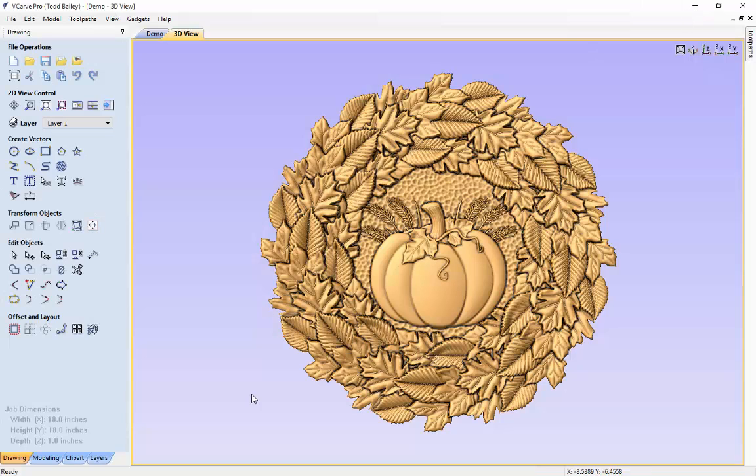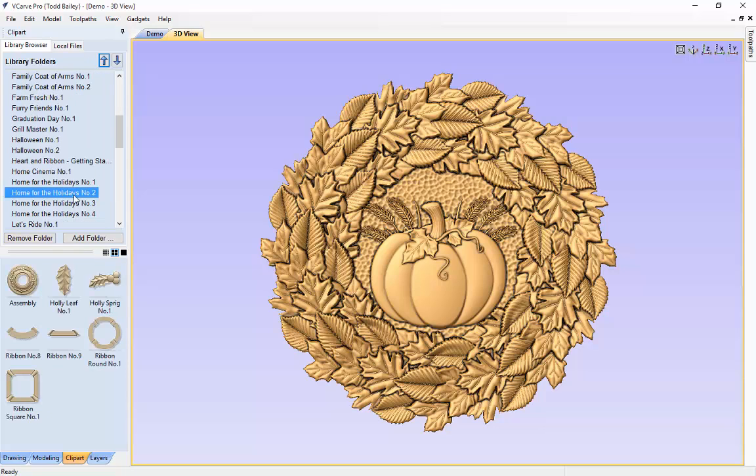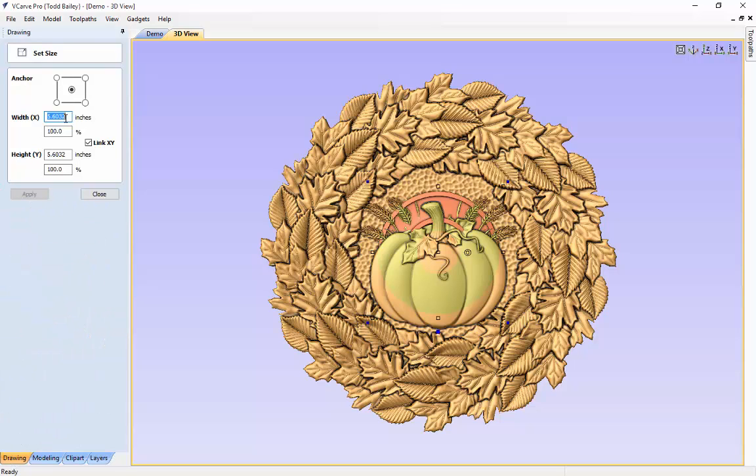We're going to minimize that and flip over to our clip art tab, go to our Design and Make library of projects, and find our Home for the Holidays number 2. We're going to double click on the round trivet, which places it right in the center of our workspace. The pumpkin and wheat are in the way, so we'll size it first. We'll go to our drawing tab and set our size to 4.38, which will accommodate a 2-inch round pillar candle.